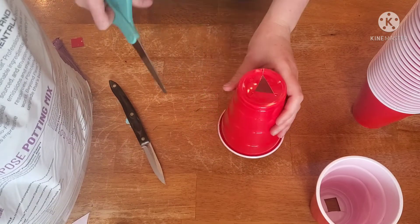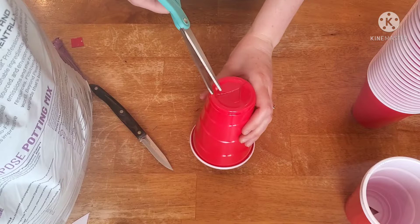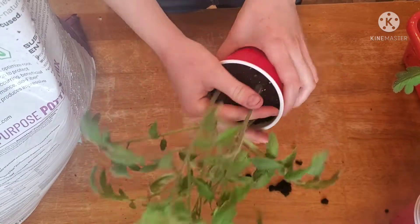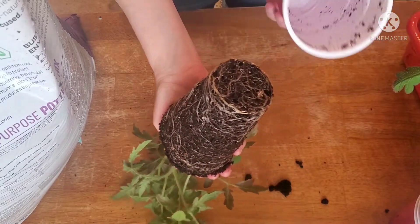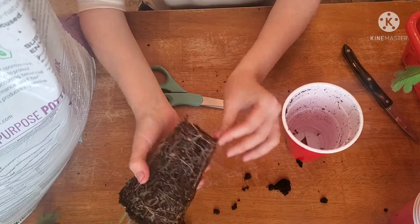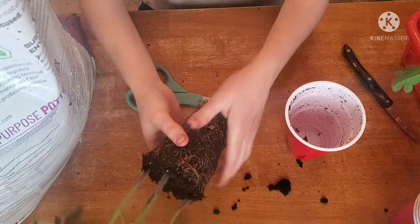Let's repot some tomatoes — I've got about 50 to do, so let's get started. I'm starting out here by cutting a really nice sized draining hole in the bottoms of these cups; I've just found that works best for me. Go ahead and stabilize your stems, then squish around the cup and pull out your root ball. These guys were just slightly root bound, so you see me here kind of loosening those bottom roots.